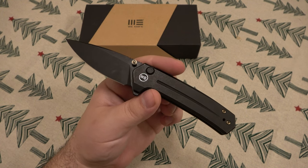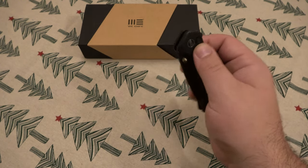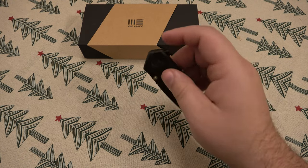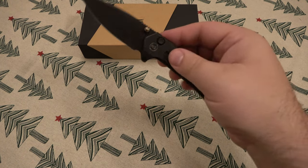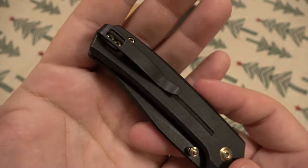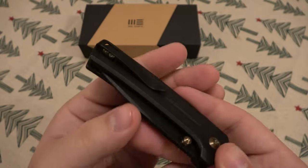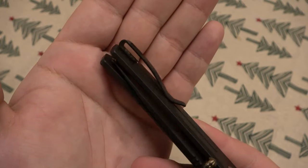It just holds an edge — feels like forever. All I do is just strop this thing and I haven't needed to sharpen it since I've gotten it. This one is 4.1 inches closed and 7.1 inches open. The knife weighs only 3.9 ounces. Taking a look at the pocket clip here, you can see it is a deep concealed pocket clip, not too much pressure on there.